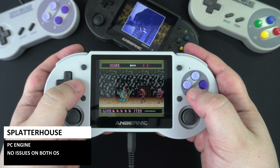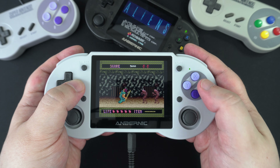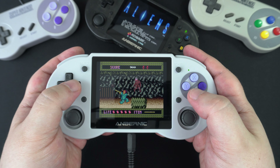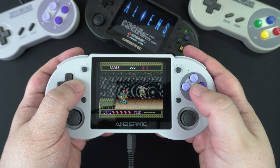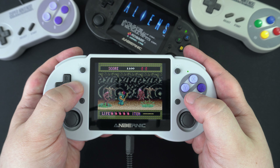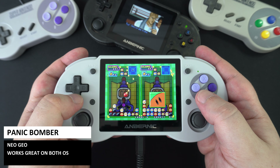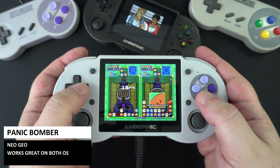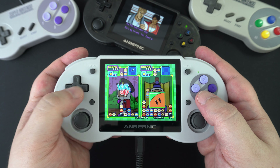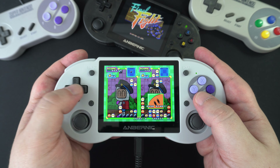We then tested Splatterhouse on the PC Engine. Like all 8 and 16-bit consoles, it plays perfectly, so we won't spend too much time on it. The much-loved Neo Geo is next, playing something a bit different: Panic Bomber, which runs just fine like all the other great games on the arcade and home console system.